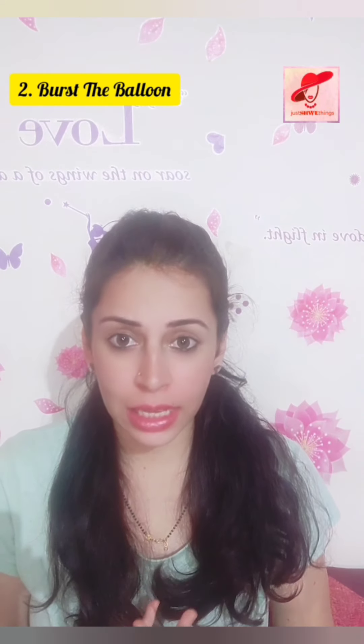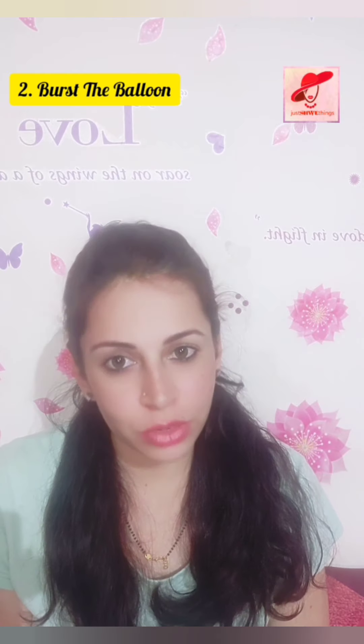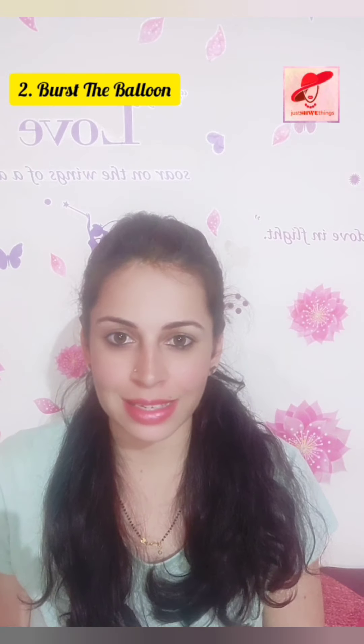All you have to do is inhale your breath, hold it for 10 seconds, count for 10 seconds, and just burst it. When you are doing this, your skin is stretched and the tendency of getting wrinkles will definitely reduce day by day if you follow this exercise.